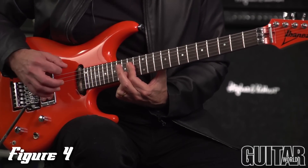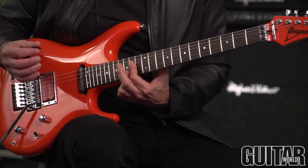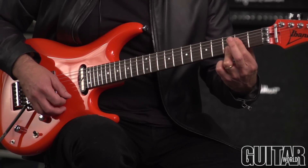So that's the whole scale there, using these four-note chords starting on the D string, and each note is a fourth higher than the next.